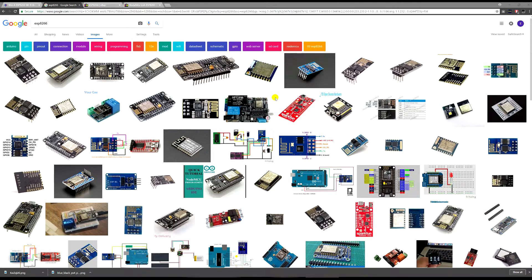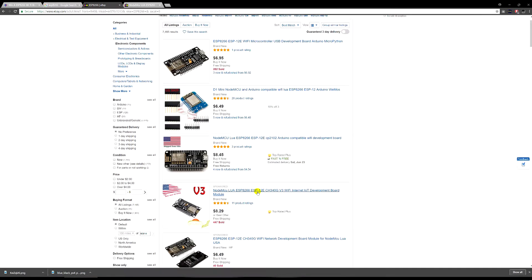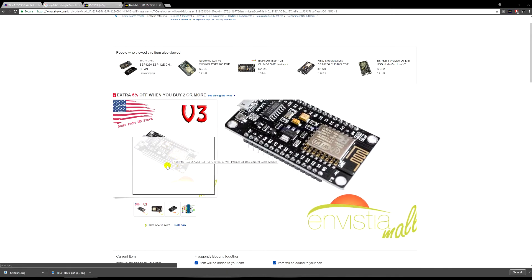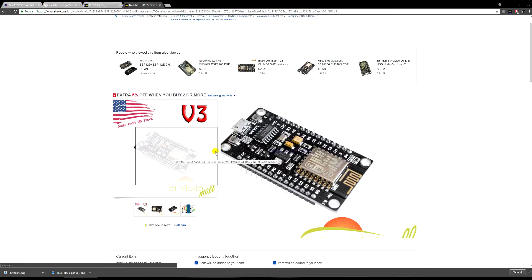These chips are pretty cheap — like ten dollars on eBay depending on where you buy. These are some of the ones that come up available. If you want the specific one that I use, this is the one I'll be using — probably the best one out there.